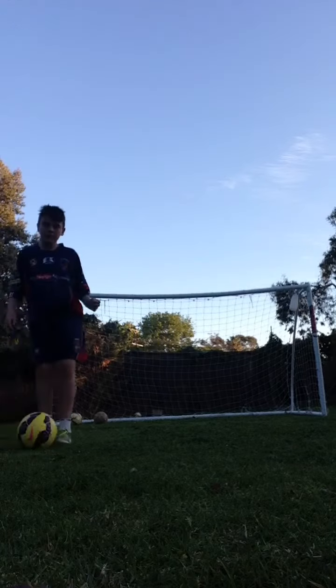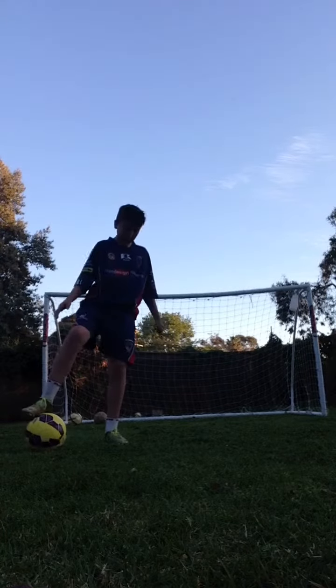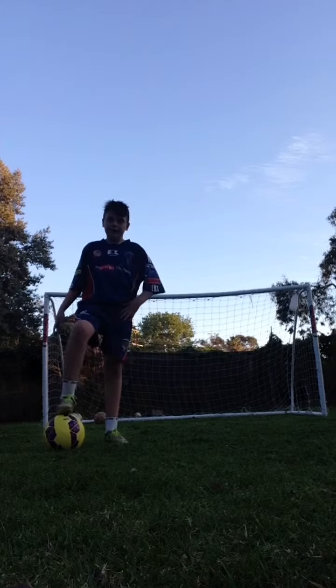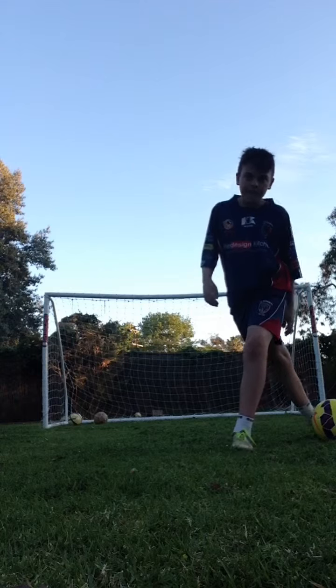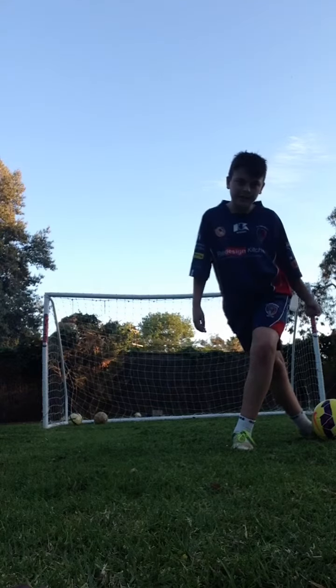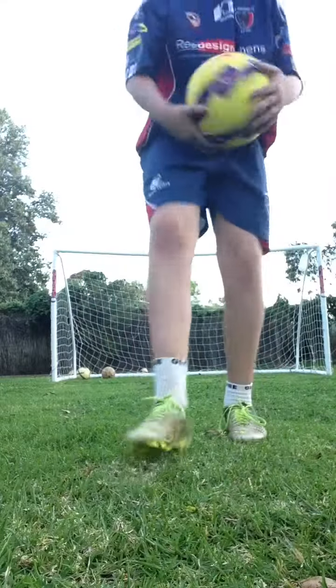First of all, what you do is you roll the ball across your body, and then you put your left foot in front of it to roll across like that. This back foot comes across here, and you flick it in and take it. I'm just going to do a few demonstrations.